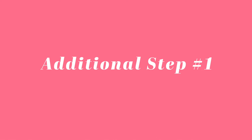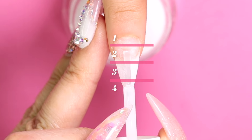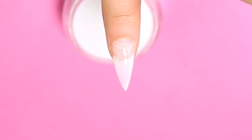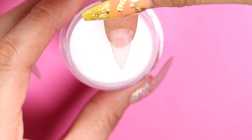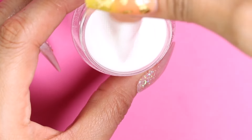Now it's time for our first additional step. If you separate the nail into four sections, we're going to take the base and apply it in sections two and three, but only down the center of the nail. This is exactly where we want the concentration of our product to be in order to achieve a beautiful apex. Now we'll do this and dip into our natural powder.